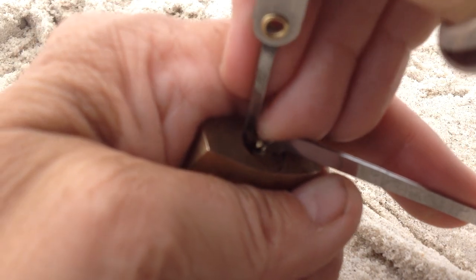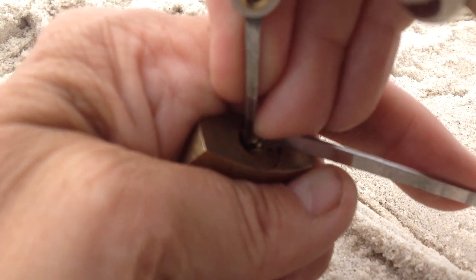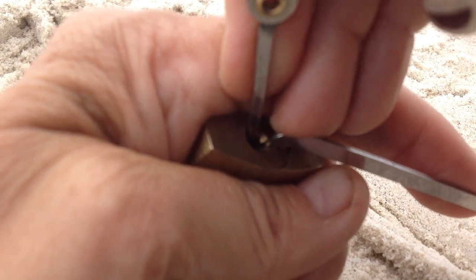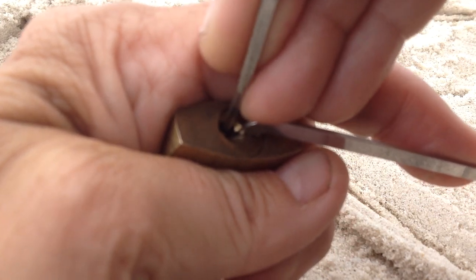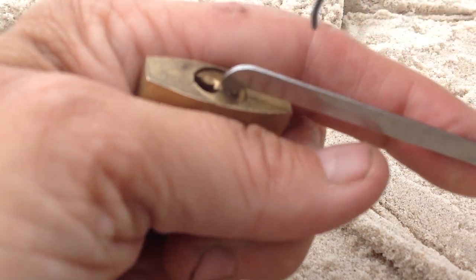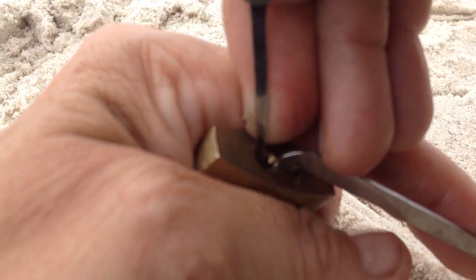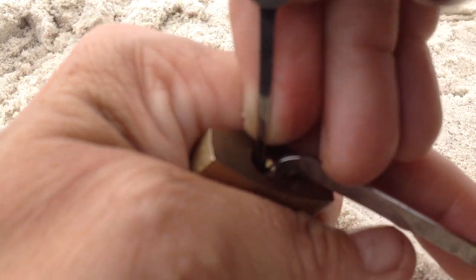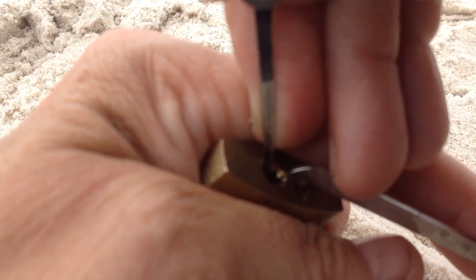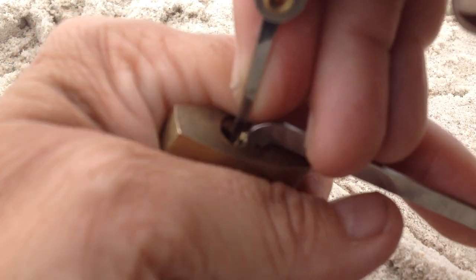Moving from high tide to low tide at the moment. So I'm going to try and do a few more of these videos out of the lock studio, show you a little bit more about where I live and how wonderful it is where I am. I'm losing it in my hand — it's a tiny little thing. People walking past, having a chat — probably getting some weird looks about now.